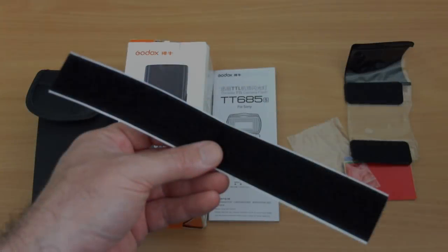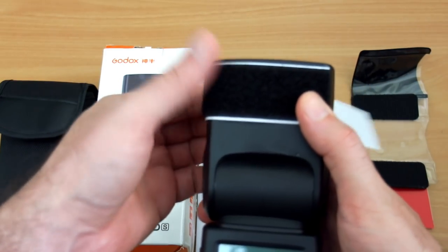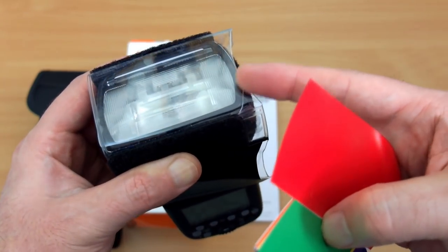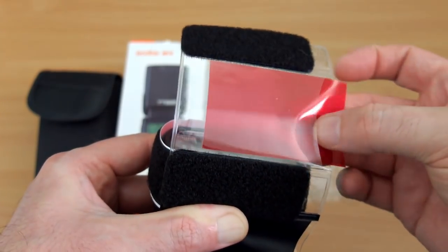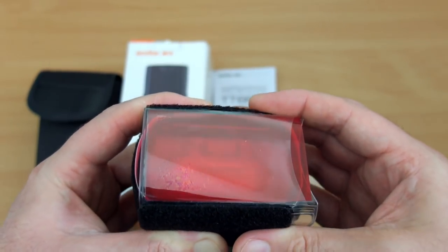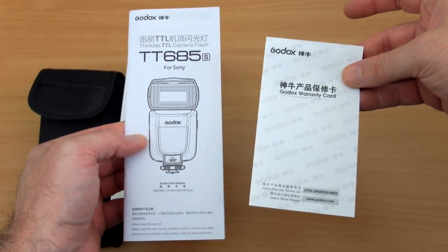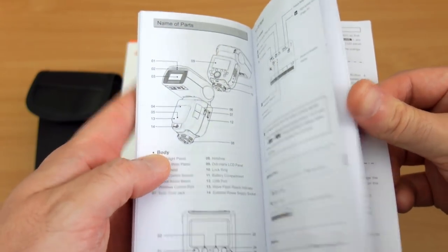You also get a velcro attachment with an adhesive back. The idea is you put it around the top of the flash head, then place the clear transparent section on top which has hooks for the velcro, and slot the gels in. Don't put gels directly onto the flash or behind the diffuser panel because of heat — they will warp. The bundle includes gels for color correction and creative effects; for example, orange is useful for tungsten light.